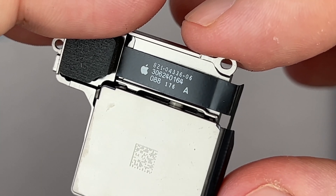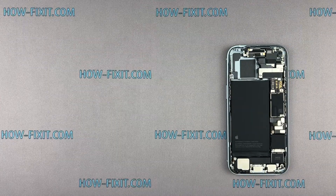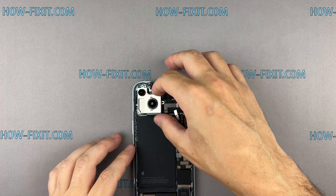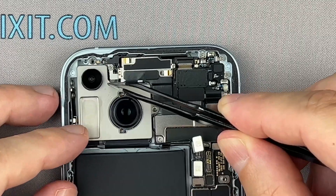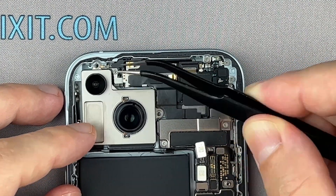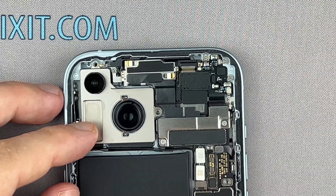Use a plastic spudger to install the new camera module into place.